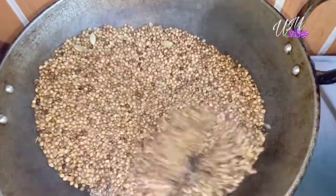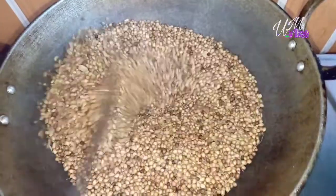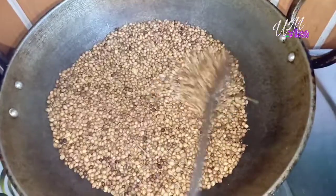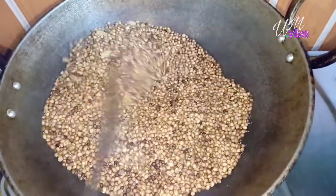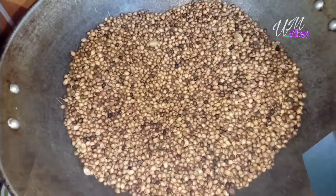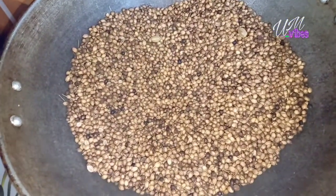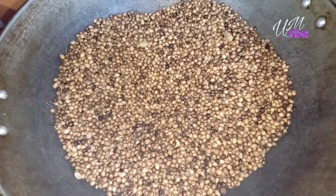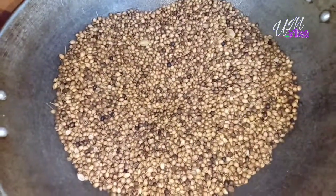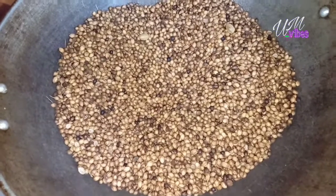We will put 10 grams of fish in the pan. We will put 2 grams of fish in the pan. We will put our fish in the pan. We will mix it in the pan.